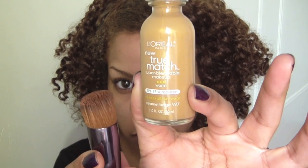So the first thing you want to do is even out your complexion. I'm using L'Oreal's True Match Foundation, and I listened to you guys and I found my right shade — this is W7.